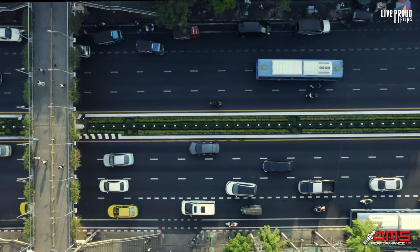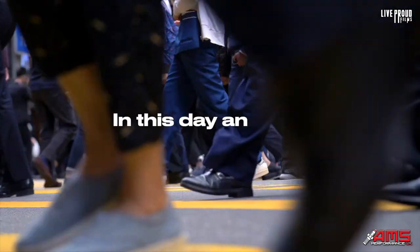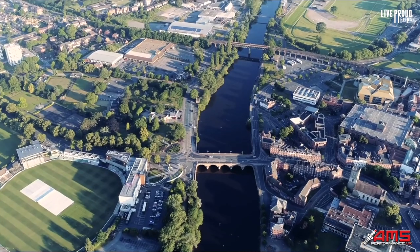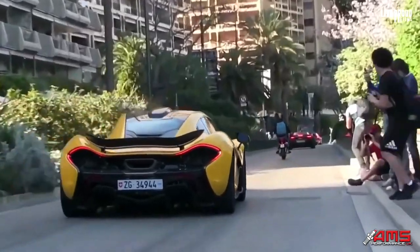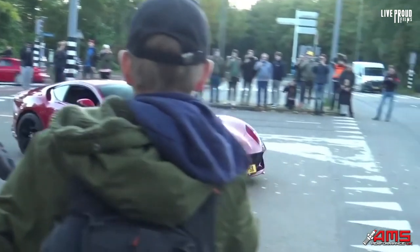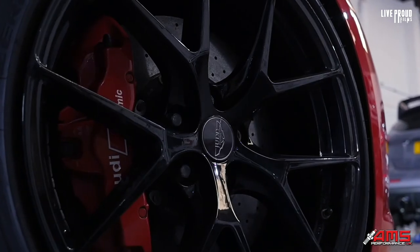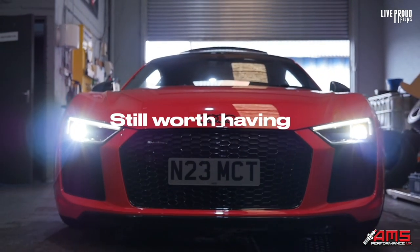One question we get asked all the time, especially when it comes to supercars, is in this day and age, is it really worth having a supercar? Have we lost that time zone where we could really enjoy supercars? What we're going to do today is review our Audi R8 V10 Plus, and this will give you an explanation as to whether it's still worth having a supercar or not.